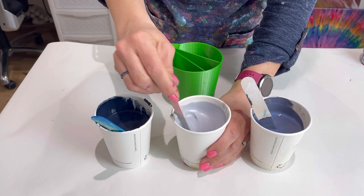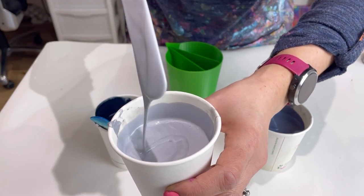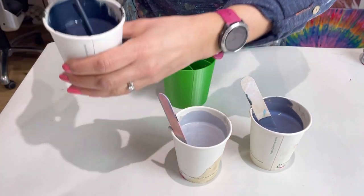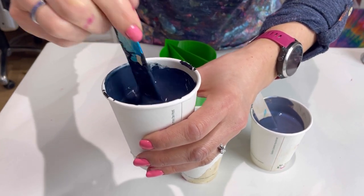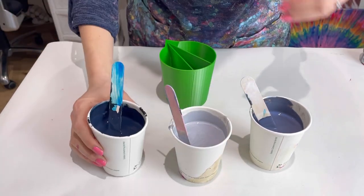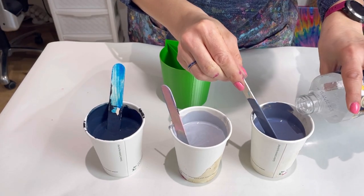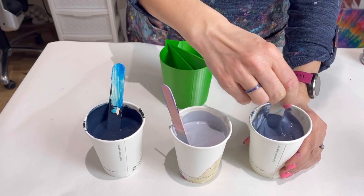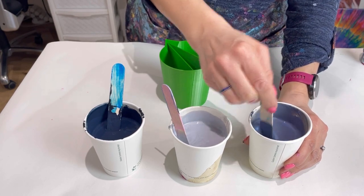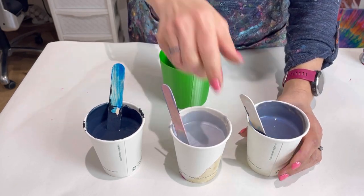The paints are mixed about two to one — pouring medium, which is PVA glue and water, to paint. The consistency is quite fluid; I want the colors to pour really nicely out of the cup. They won't muddy because it's a split cup — with a normal ring pour they would muddy, but the split cup prevents that. And if these do muddy slightly, they'll just make another version of this color since they're all very similar shades. Checking the consistency — the iridescent seems to have thickened up a little bit.